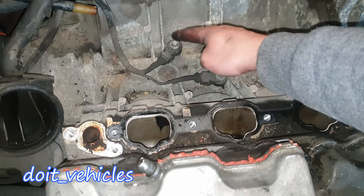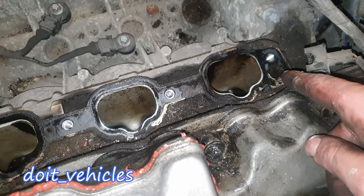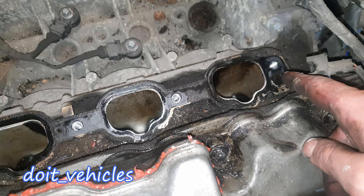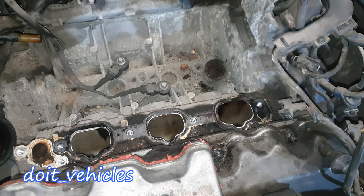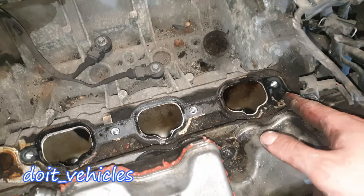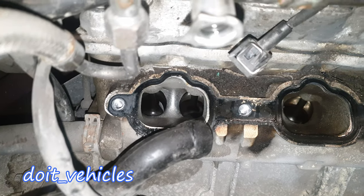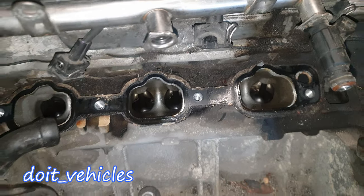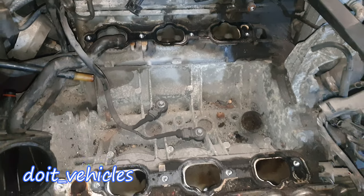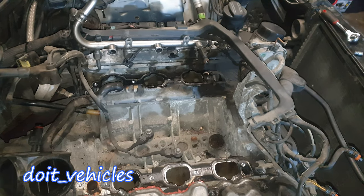Under here you can find the knock sensors — you've got 2 of them for each bank. Here you've got the ports through which the air pump injects air at the first startup — 2 ports, one here and one here. On this side is the EGR valve; you can see the valves down there. Make sure there are no debris going in there, give it a nice clean, and put back the intake manifold.